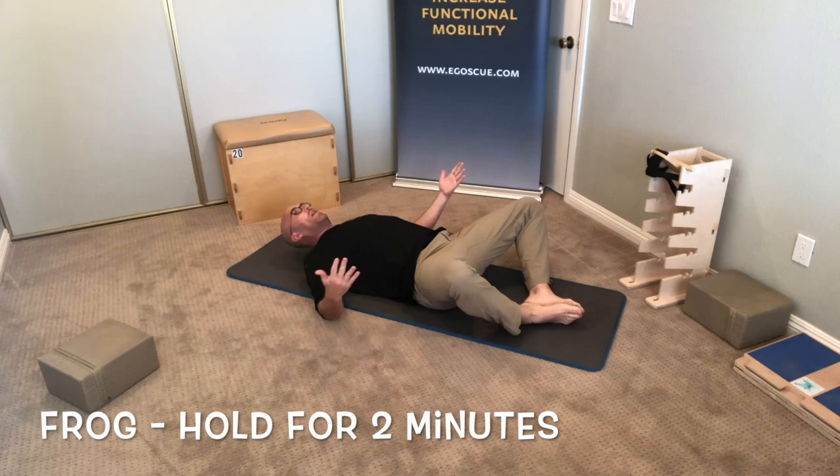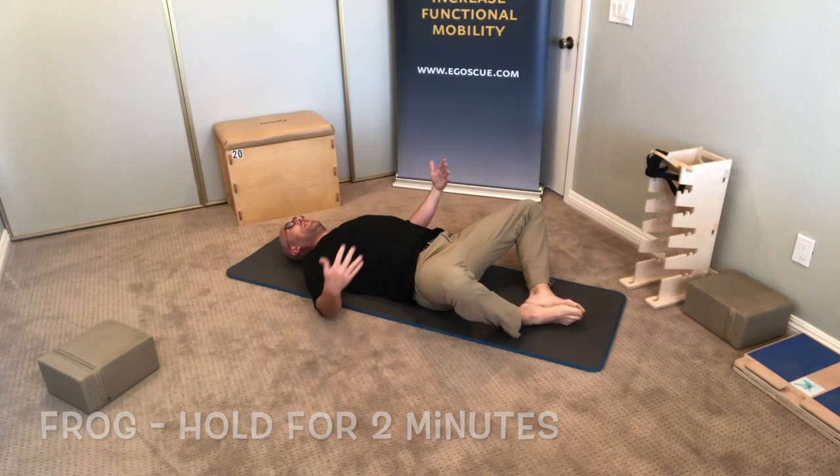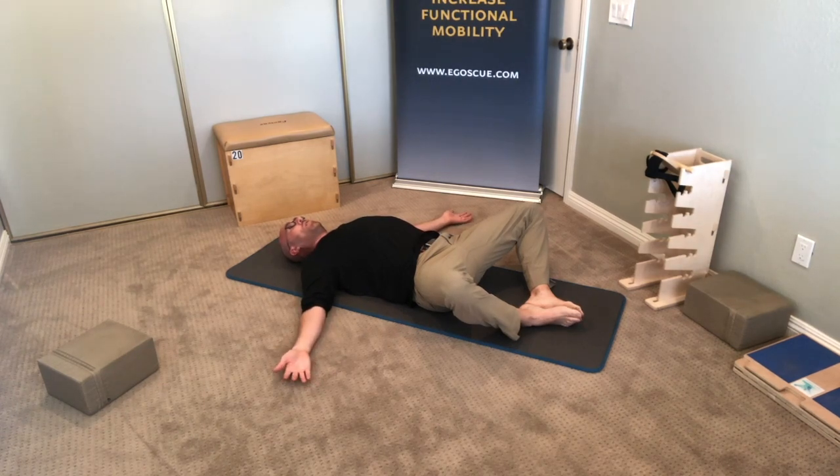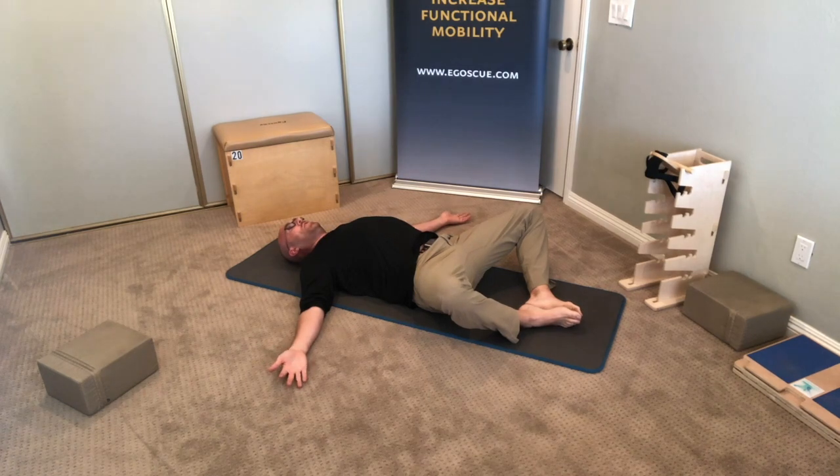Lie down on your back, bring the bottoms of your feet together, and let those knees relax out to the side. Also let your arms relax out to the side with the palms up. Hold this position for two minutes, just letting your body relax and settle into it.